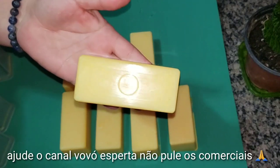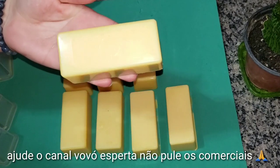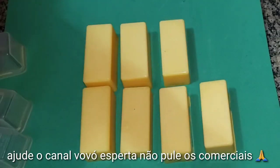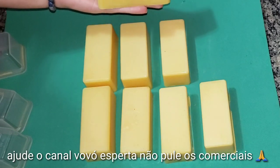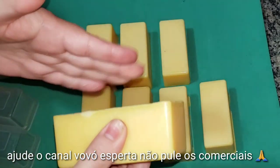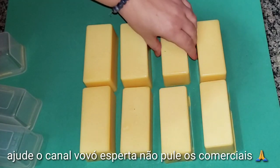Bom, amores, então é isso. Esse é o nosso sabão de maracujá para dar uma acalmada aí nos ânimos, né? Olha que lindo, super cheiroso, super resistente para você fazer aí na sua casa. Nos rendeu oito barras de sabão multiplicado, bem durinha, bem resistente. Olha, gente, como que é bem durinha mesmo, bem resistente! Estou apaixonada por esse sabão de maracujá.